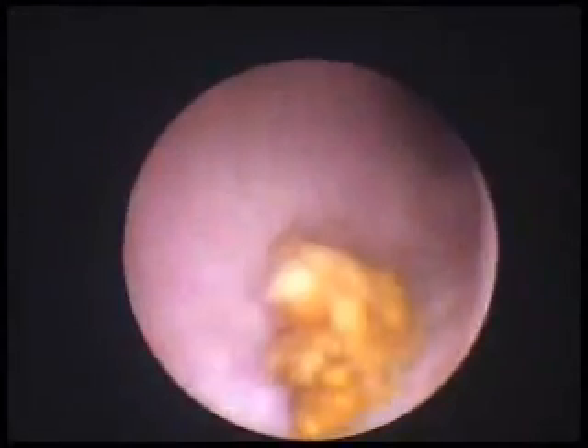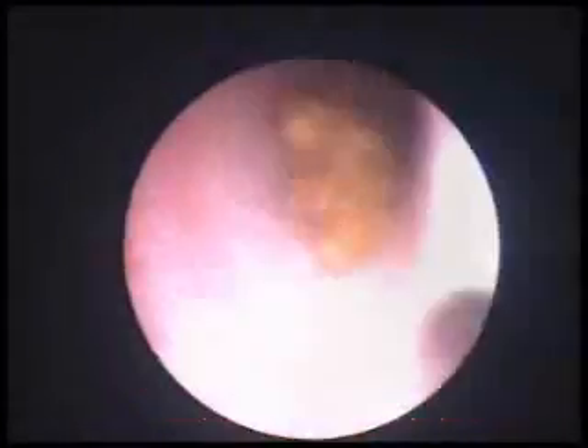Then we enter the ureter with a uretero-renoscope over the guide wire, and you can see a stone. Once the stone is seen, it is fragmented with a device called the lithoclast.